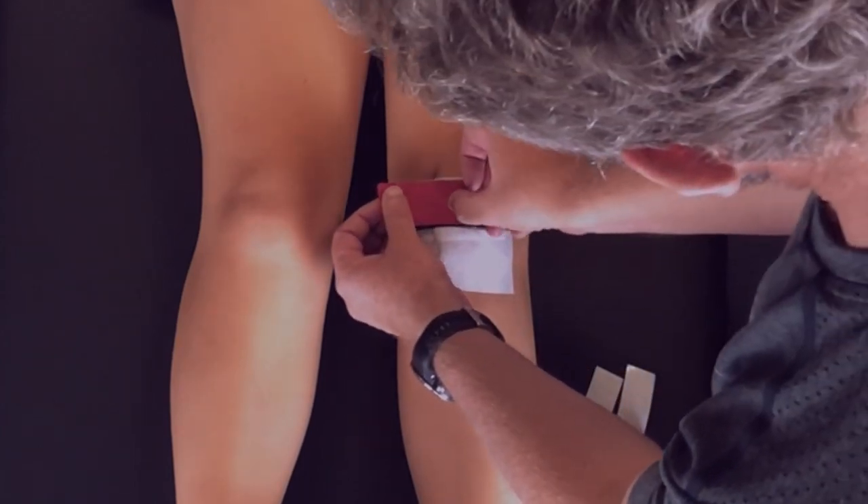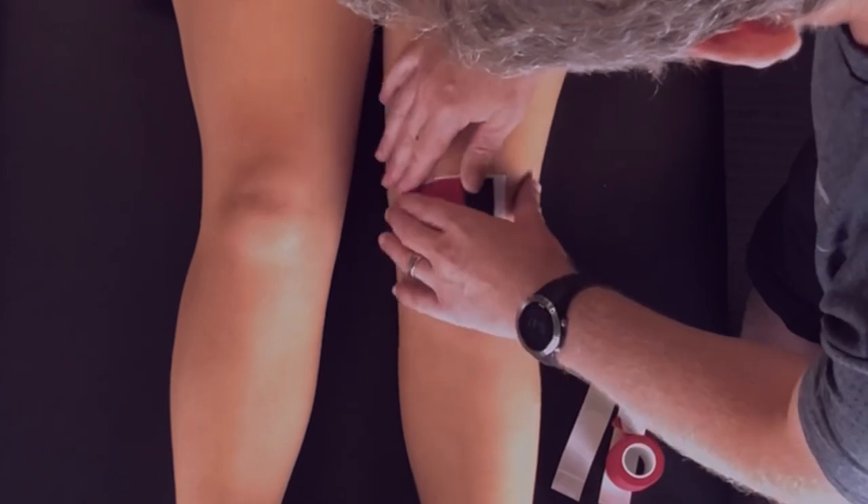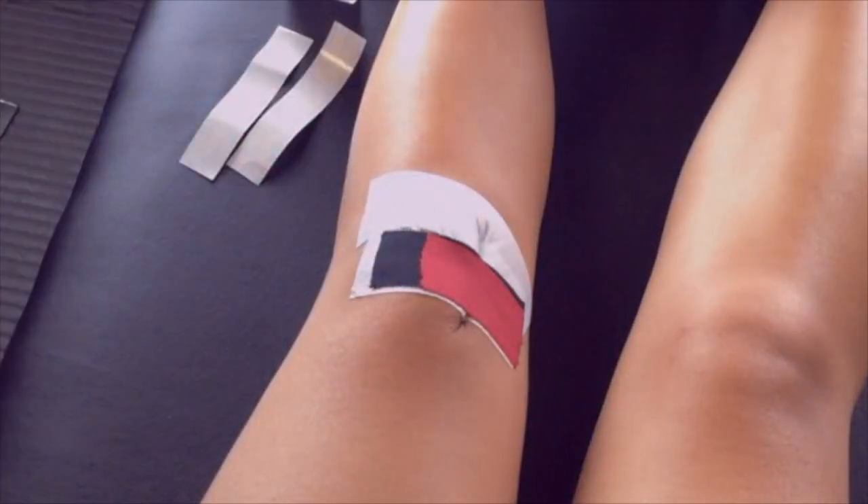Start the second piece of tape halfway across the kneecap and then follow the lines of the first tape. This will produce a tilting of the kneecap.